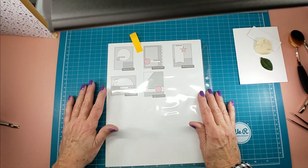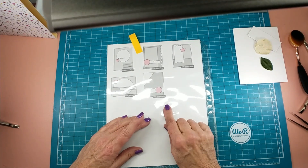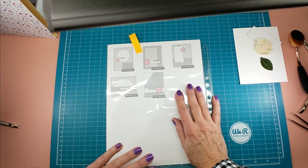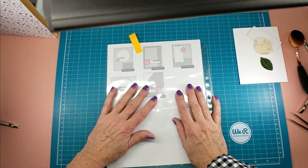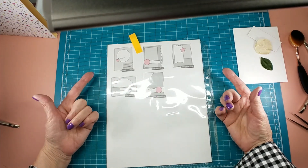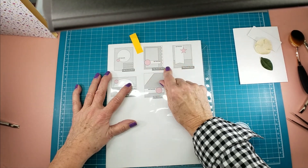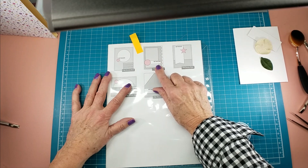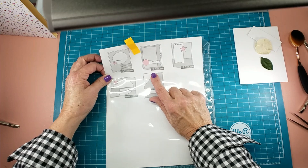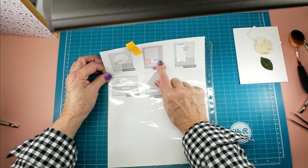Hello everybody. Welcome to Senior Susie Stamps. I'm Julia Laird and today is Sunday with Susie. We are finishing up my Easter cards for the Senior Center today, and some of you expressed interest in seeing those made. So I've got four left to make, and when Peggy was over we decided we'd make them all on the same format. This is card sketch MFT — My Favorite Things — number 206.